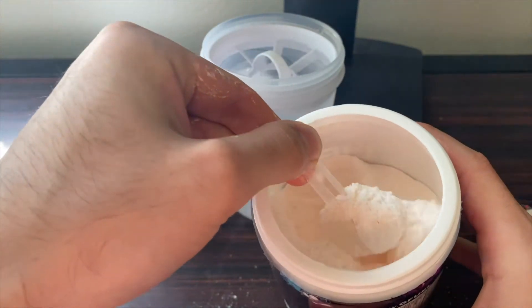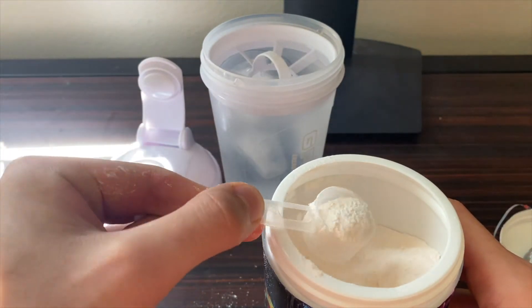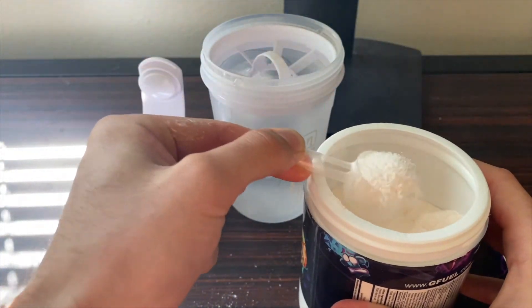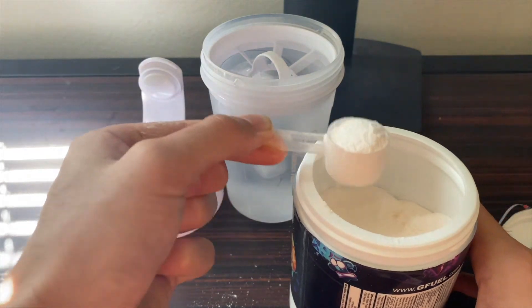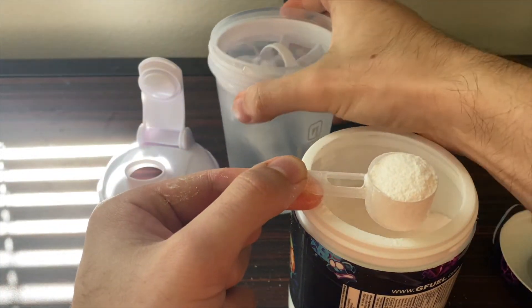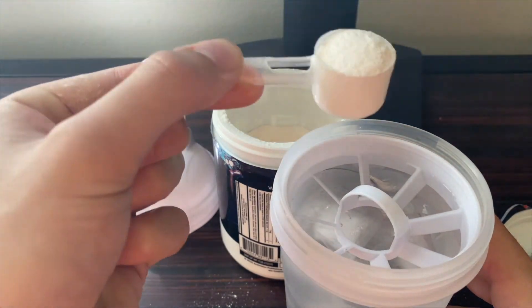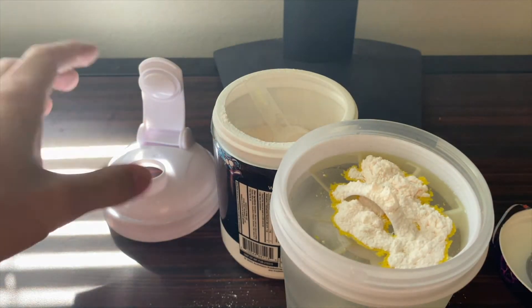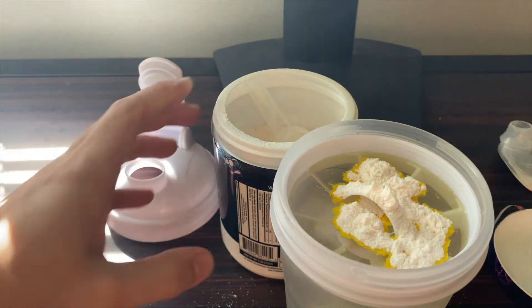Now let's get one nice scoop of the Wampa Fruit powder. I can only smell the apple and mango flavor coming off the powder, which I'm very excited for — these are two of my favorite flavors separately, so I'm excited to see what they taste like together. One full scoop into our shaker.